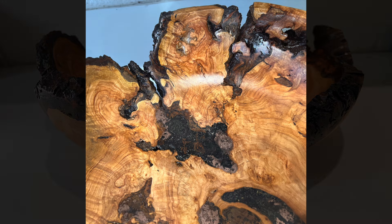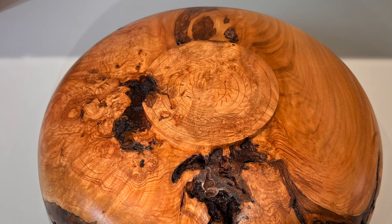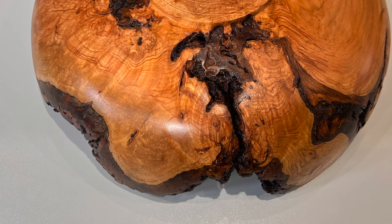And there we have it. It is quite chunky and heavy in order to make sure it doesn't fall apart in the future, but yeah, a really successful if somewhat time consuming project.